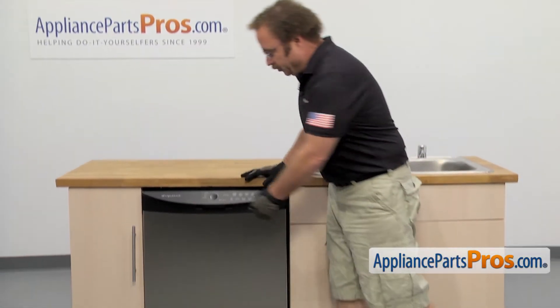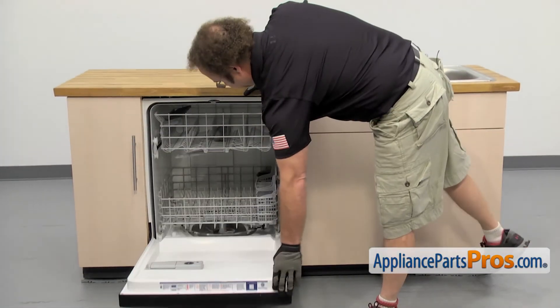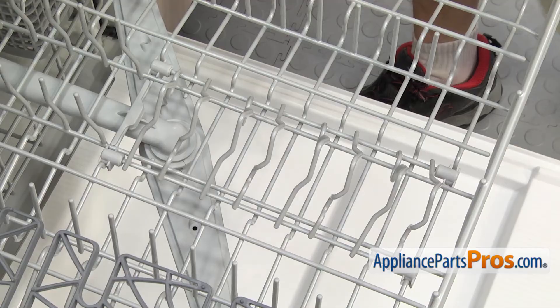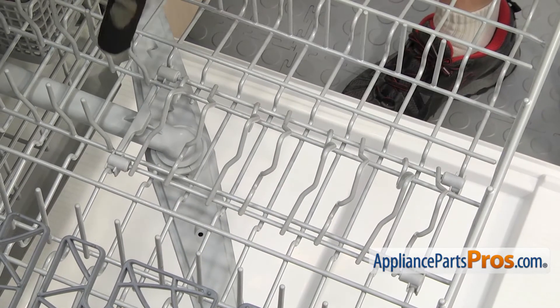In order to get to the part, we have to open up the dishwasher door. Once you have the door open, you can pull the upper rack all the way out. Then we have access to the tine row — it's right here in the upper rack.